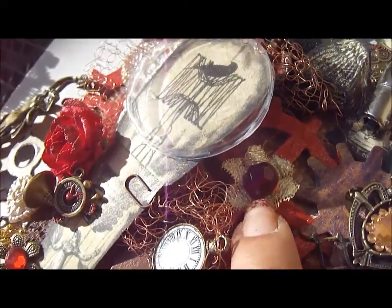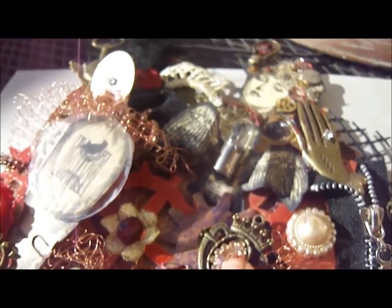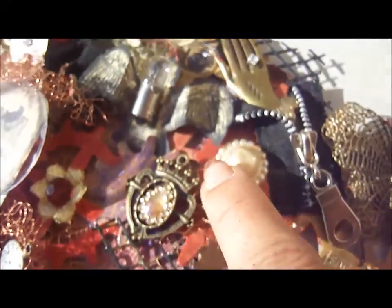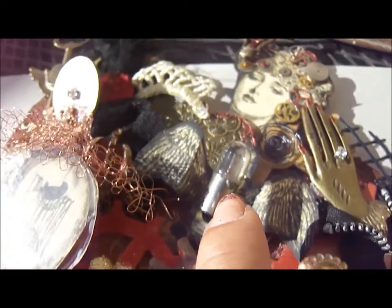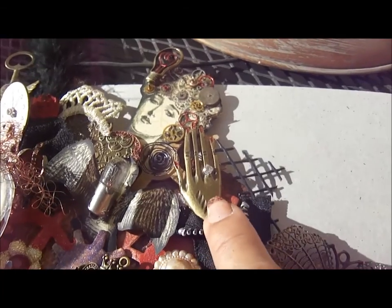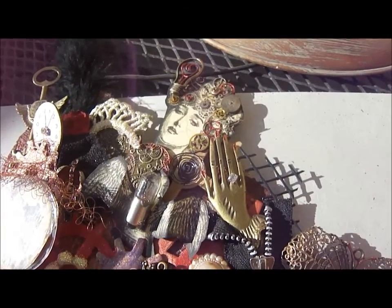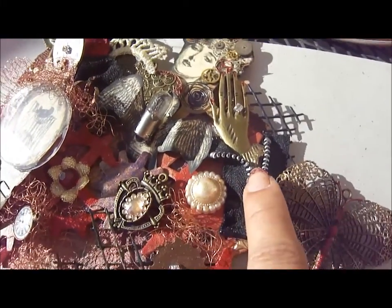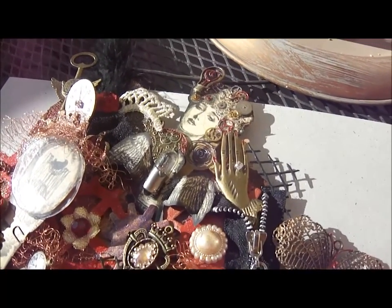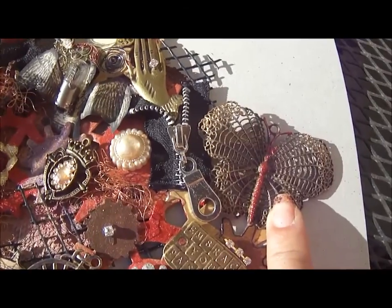There's the flower again that I cut from the gold trim. This is a steampunk heart that D sells in her store, and I got a piece of bling from my stash and put it in there instead of a cameo. This is the pearl flower center, and that is a Tim Holtz light. This is D's beautiful hand charm with another piece of diamante, and this is just a piece of zipper that I cut and stuck in — I put the hand underneath so it looks like she's unzipping it. This is also a butterfly from D's gorgeous charm collection.